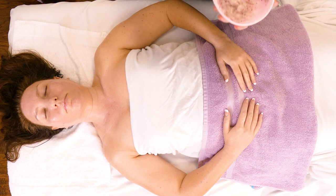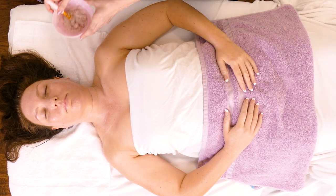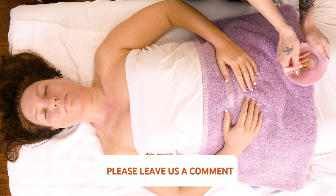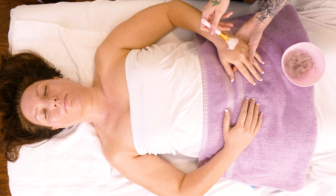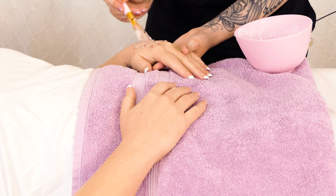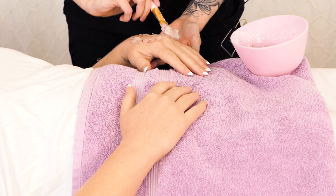Now that it looks all good, I'm going to place it on — we're going to do this hand first. With these HydroJelly masks, you're going to want to make a pretty thick layer.